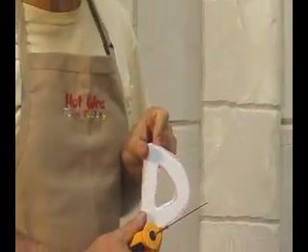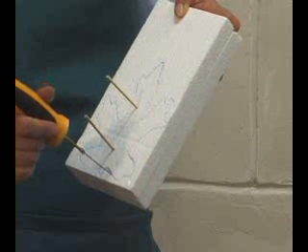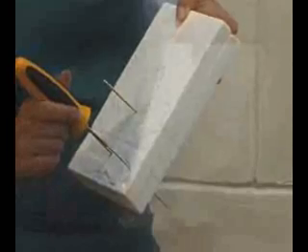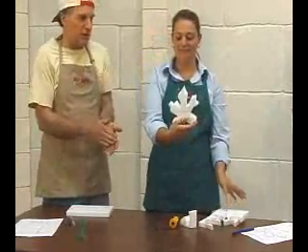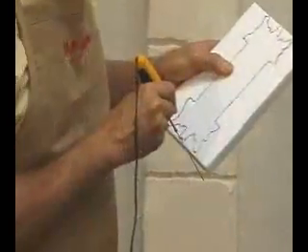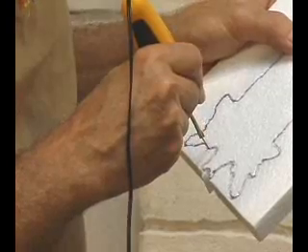There we have it. Now I got one, now I have two. Shazam! And this is a premier tool for doing intricate work.